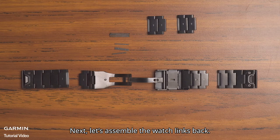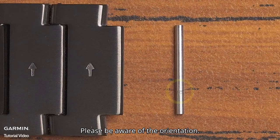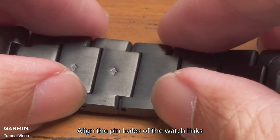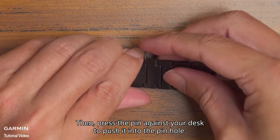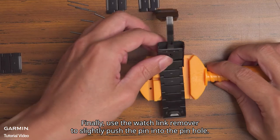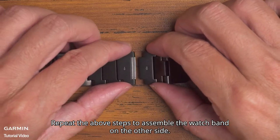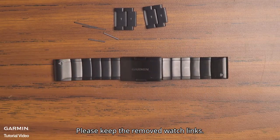Next, let's assemble the watch links back. First, install the pin tube into the watch link — please be aware of the orientation. The side with a groove should point to the end of the arrow. Align the pin holes of the watch links and insert the pin from the opposite direction of the arrow. Then press the pin against your desk to push it into the pin hole. Finally, use the watch link remover to slightly push the pin into the pin hole. Repeat the above steps to assemble the watch band on the other side. And it is done. Please keep the removed watch links.